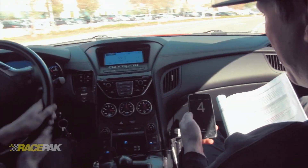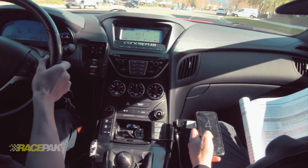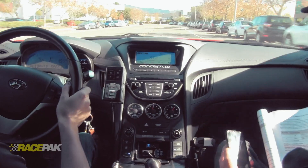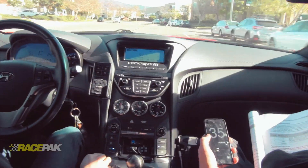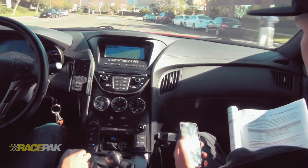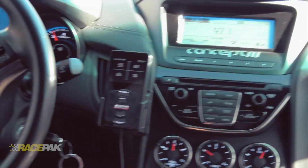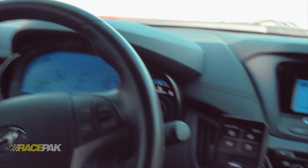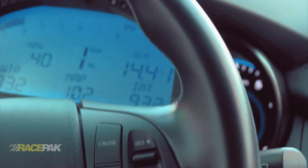I have my GPS app here and I'll let you know when we hit 40. I have the dash in calibrate speed mode so whenever we're ready. 35... okay, you have 40. Push it. Look at that — 40 miles an hour on the dash. Perfect.